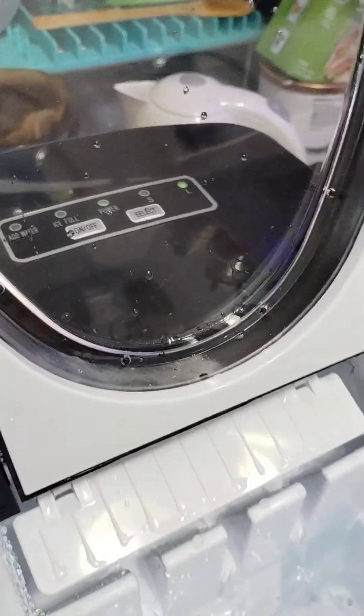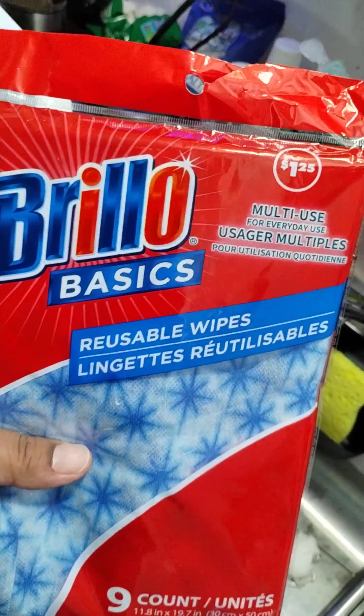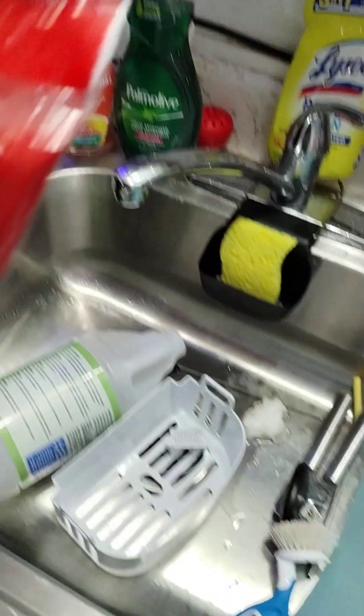If you have a problem cleaning out the side of your ice machine or even the plastic part right here, you can use a microfiber towel, or if you have these little guys — I got these at the dollar store — they work really good.